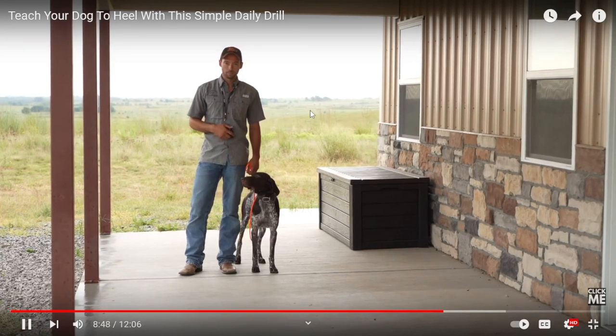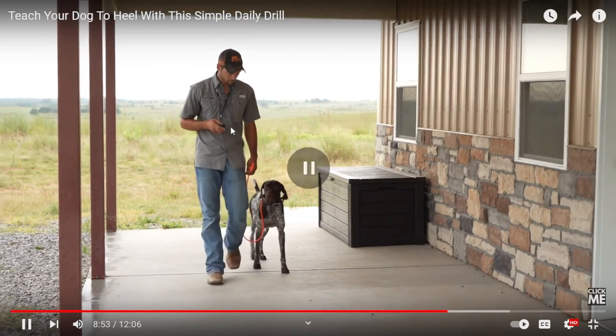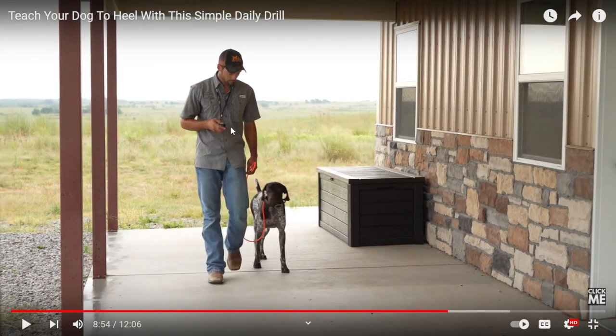That's all he needs in this session — just one little pet, then we get right back on the button. Talk about someone who's so full of themselves.